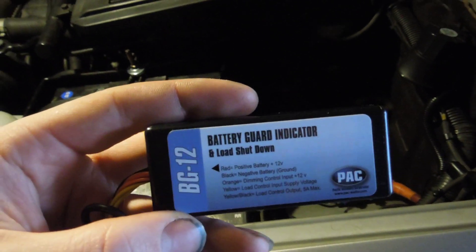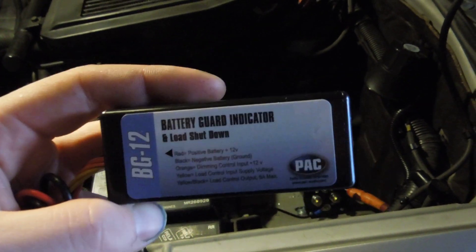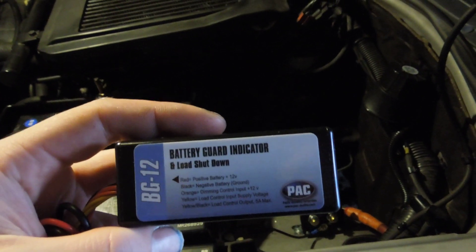Alright, so I hope this video helps you out. Stay tuned if you're looking for the battery guard indicator — I'll post a link to the video somewhere in this area.